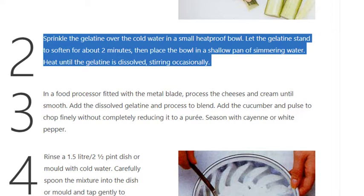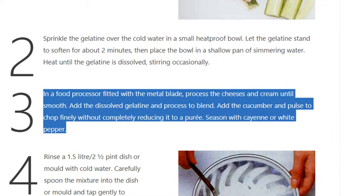Step 2: Sprinkle the gelatin over the cold water in a small heatproof bowl. Let the gelatin stand to soften for about 2 minutes, then place the bowl in a shallow pan of simmering water. Heat until the gelatin is dissolved, stirring occasionally.